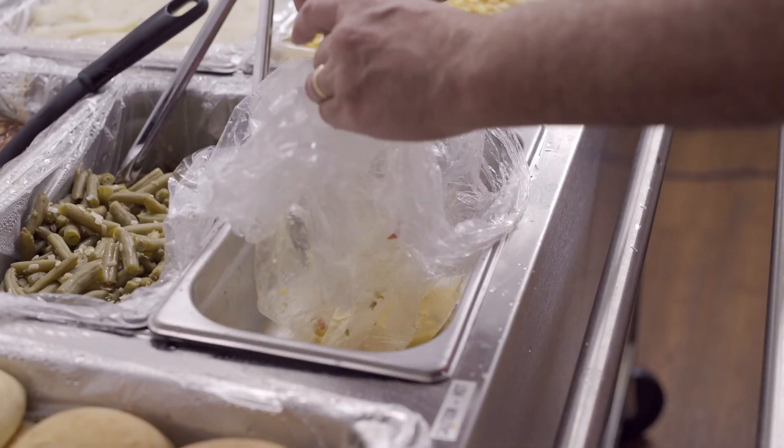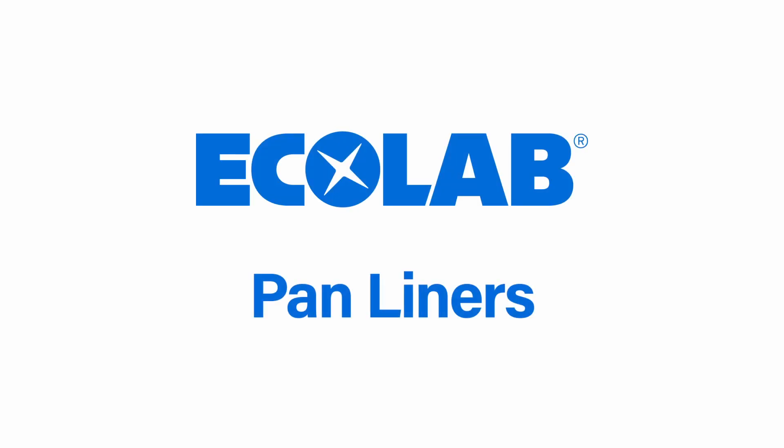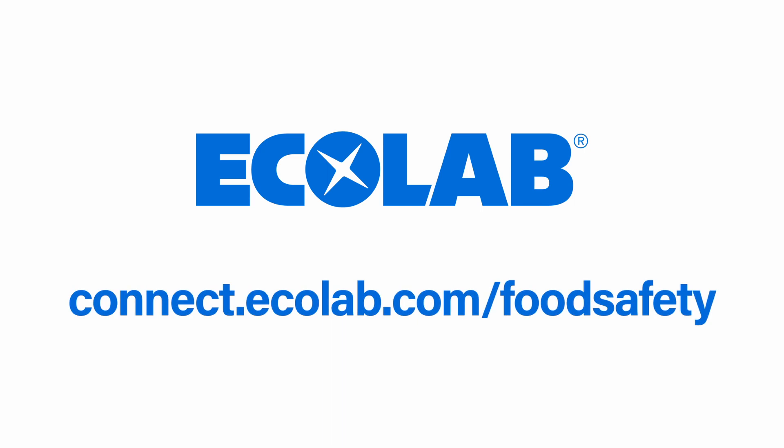Disposing of liners also helps minimize any residual grease that would end up in your drains. Pan liners from Ecolab for high and low temperature use — available from your Ecolab representative and on our website.